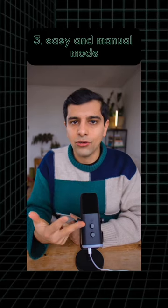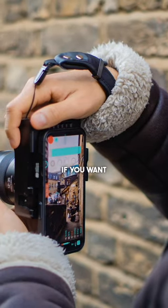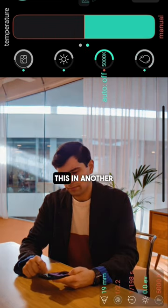Number three, easy and manual mode. As soon as you open the viewfinder page, you're able to take photos or videos very easily. If you want greater control, you can control everything from white balance to exposure to shutter speed, and I'll show you how to do this in another video soon.